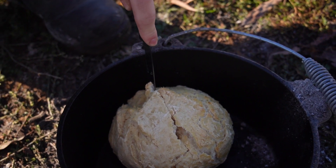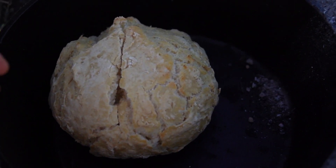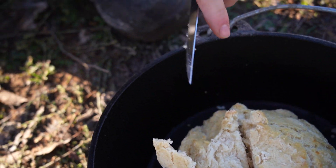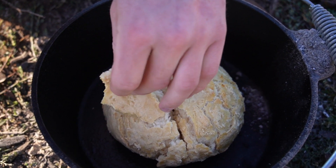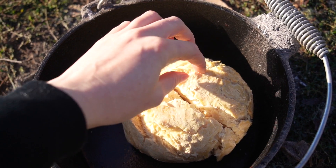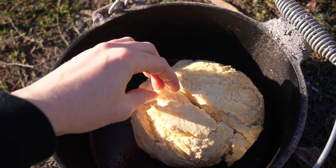Sounds good. Crunchy on the outside. Do you want to open that up? I think she's ready. Yep, that's ready. So that's definitely ready — it's quite crispy on the outside, but the inside is beautifully cooked.